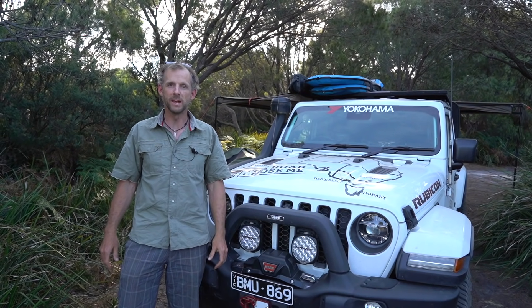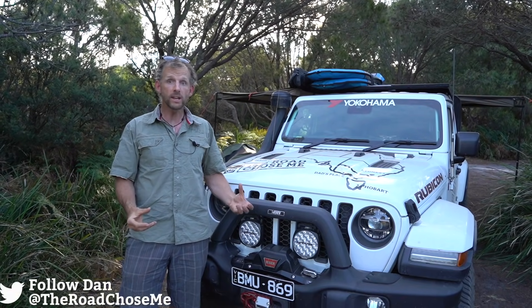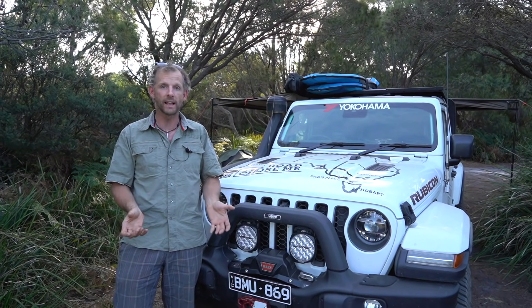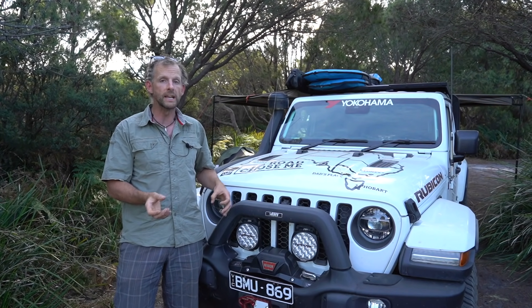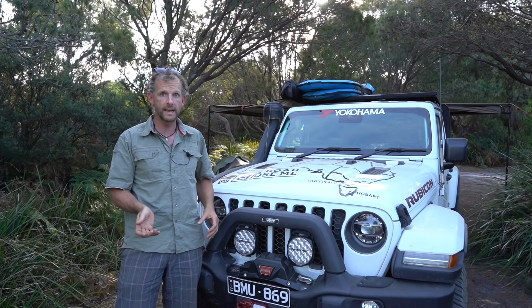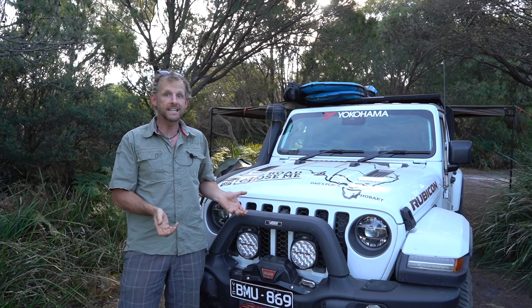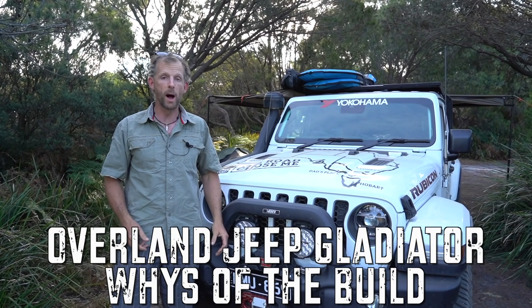Welcome back to another episode of The Road Chose Me. My name's Dan and today it's time to run through the whys of my Overland Jeep Gladiator build. I'm not going to tell you this is the ultimate or best Overland vehicle, because it depends entirely on your needs. What's more important is why I did the modifications I did — hopefully you'll be able to see if they make sense for your needs, or if you'd do something totally different. I hope this video gets you thinking about what you need out of an Overland vehicle to get you out on adventure. So let's get right into it.